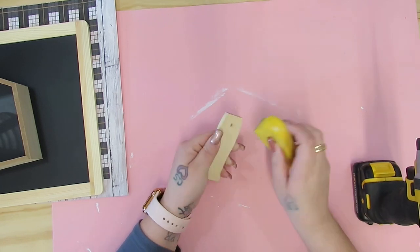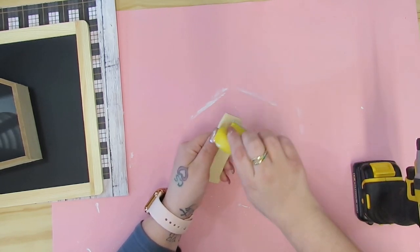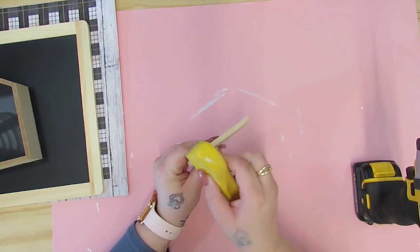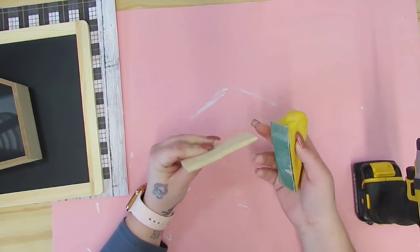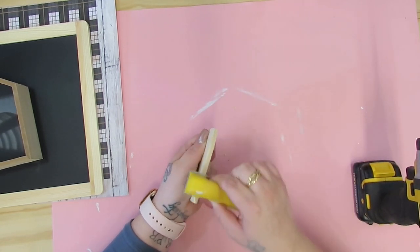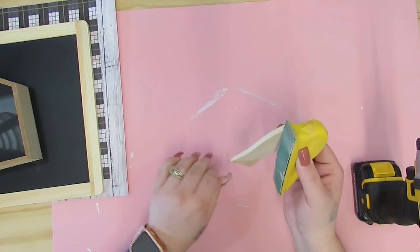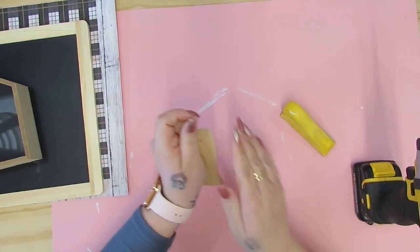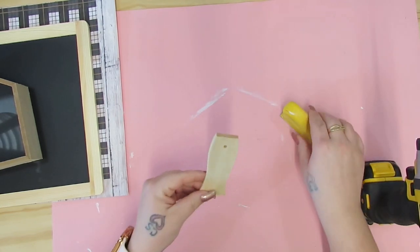I set that aside. I have a bunch of scraps from different projects. This is a scrap from a large stir stick handle. So I pulled that out, sanded down the edges, and drilled a hole at the top because I want this to kind of look like a handle. Then I set that aside as well.